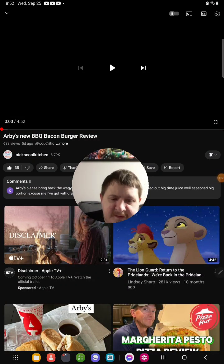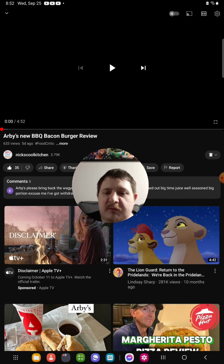Hello everyone, it's here again. Today I'm going to be doing another brand new reaction video and today I'm going to be reacting to Nick's Cool Kitchen. A video that he uploaded a day ago, and the video I'm going to be reacting to is called Harvey's New Barbecue Bacon Burger Review. So yeah, I'm going to be reacting to it.